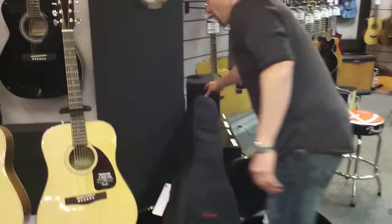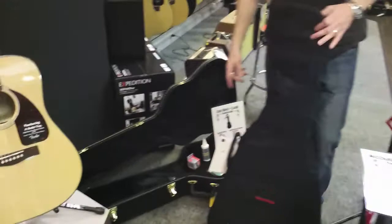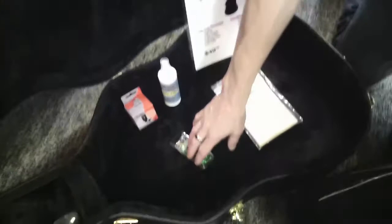For $50 more, you can upgrade this package to include the Line 6 Spider. We also have a couple of accessory packs — a soft case pack at $49.99 and a hard shell pack at $99.99. Each comes with a gig bag or hard shell case respectively, along with a nice tuner, polish, polish cloth, and picks.